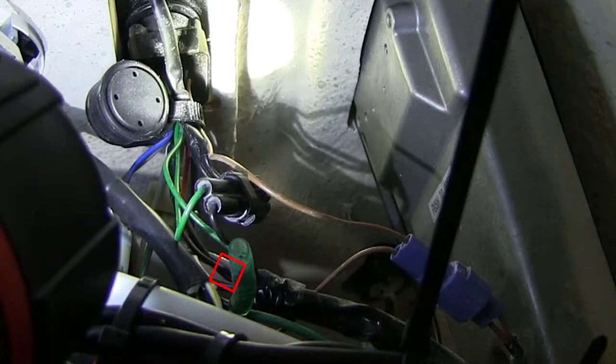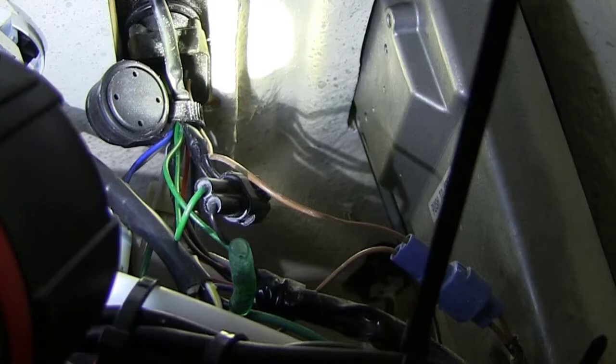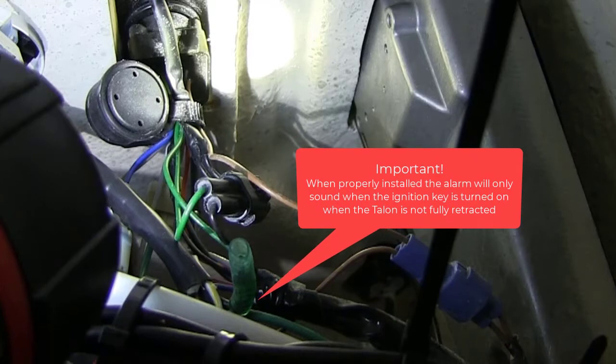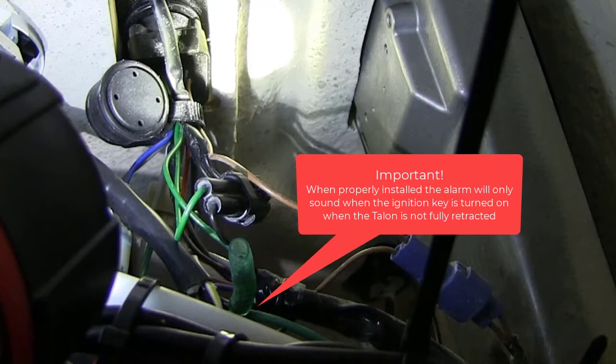This is the wire from the ignition I needed to connect the deployment notification wire to on my boat. Be sure that the ignition switch is turned to the OFF position. Cut off the sealed end of the green deployment notification alarm wire on the power cable and splice it to the wire you just tested. Use an adhesive-filled heat shrink to waterproof and secure the splice. When properly installed, the alarm will only sound when the ignition key is turned ON when the Talon is not fully retracted.